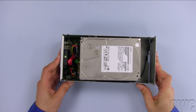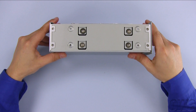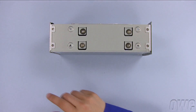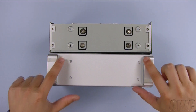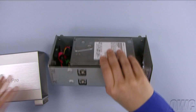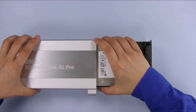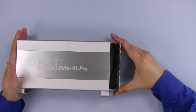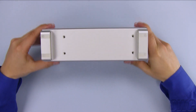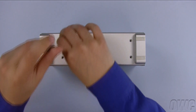We are now ready to seal up the enclosure. Locate the four screw holes on the chassis, then position it so that they line up with the holes on the outer shell. Slide the chassis back into the outer shell the same way it came out. Make sure that the bottom holes are aligned correctly, then reattach the screws that you removed earlier.